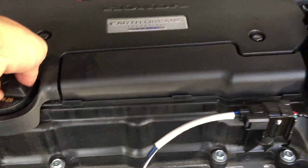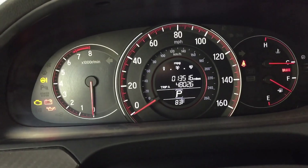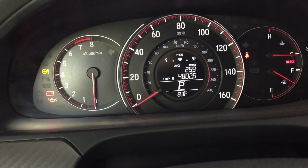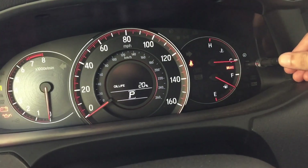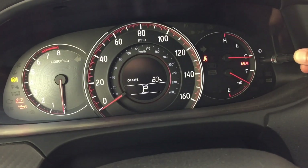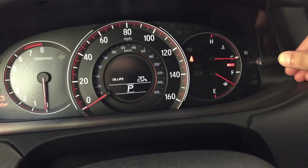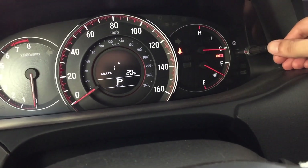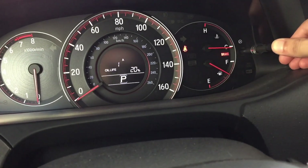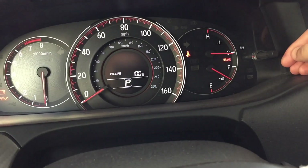Put the cap back on and now I'll show you how to reset the oil life inside. Go to your oil life mode — mine's at 20%. Hold that button for 10 seconds until it starts blinking, let go, then hold it again. There it is — 100%, back to normal. I'm also going to reset my trip.